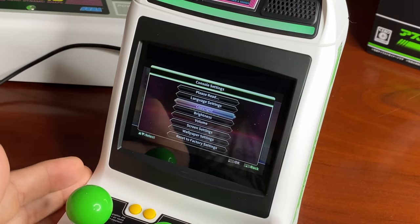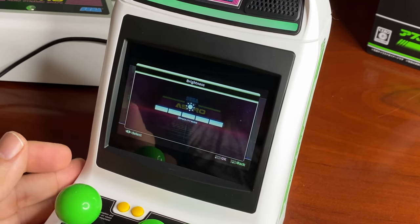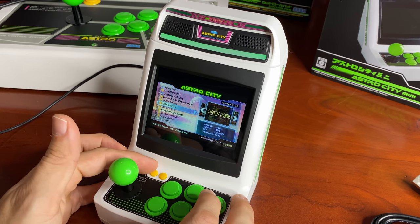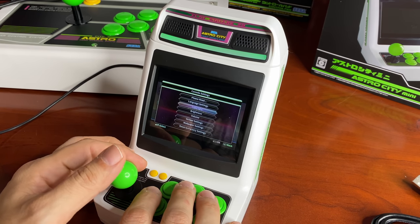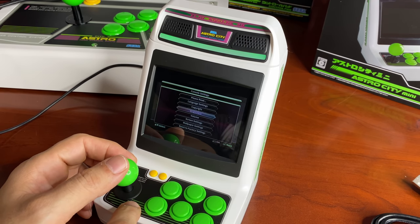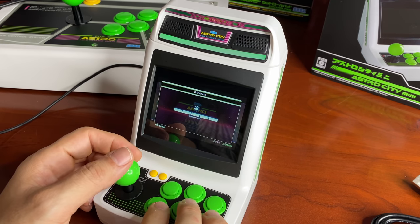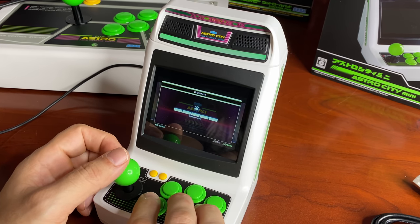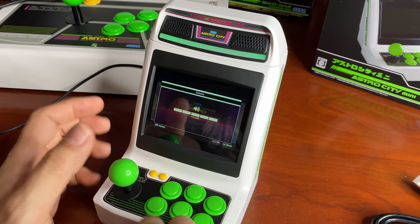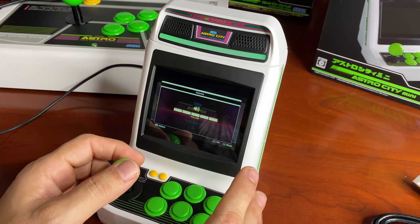One thing I noticed — there's no physical volume knob anywhere on the unit, which kind of sucks. You have to go into the settings menu for brightness and volume. Volume is all the way up by default. Also worth noting: you cannot change the volume while you're in-game, so whatever you set, make sure you stick with it.